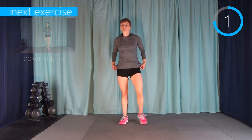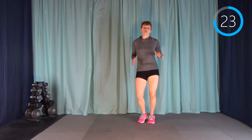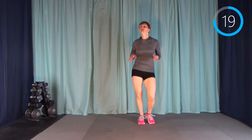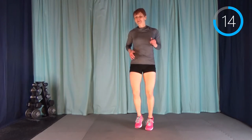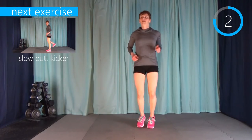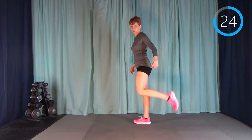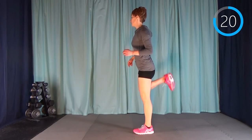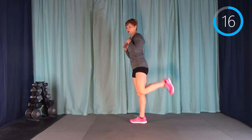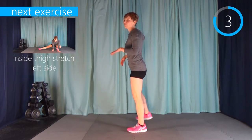Awesome job everyone! We're going to head straight into our cool-down. Just like the warm-up, we're going to do each of these exercises and stretches for 30 seconds apiece with no rest in between, and hopefully our heart rate will drop and we'll be able to breathe a little more easily. We're starting with a boxer shuffle, then a walking butt kicker — bringing your heel up nice and slow, letting the heart rate really come down. We did it — you should be really proud of yourself.